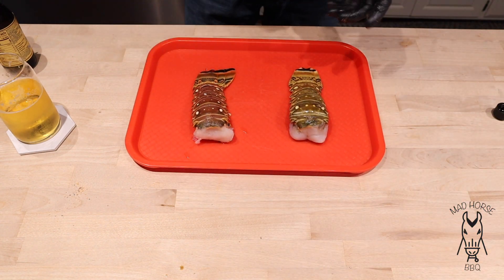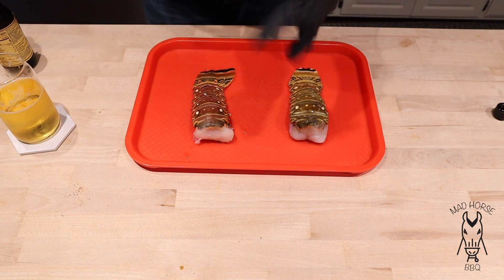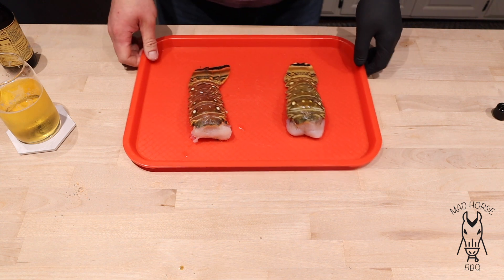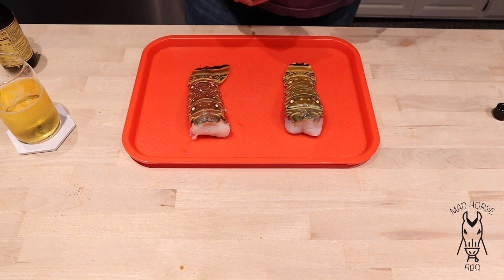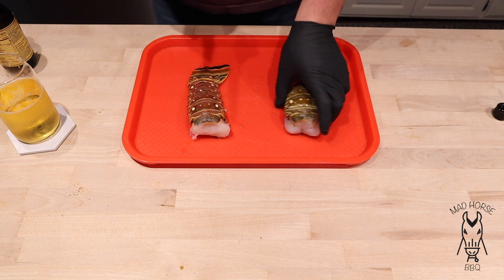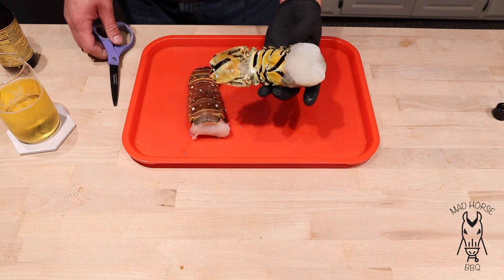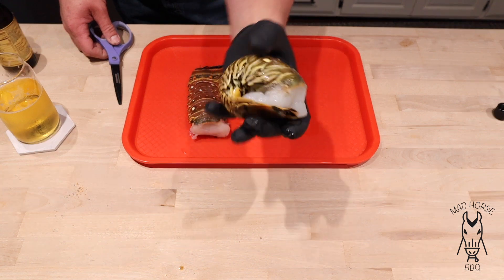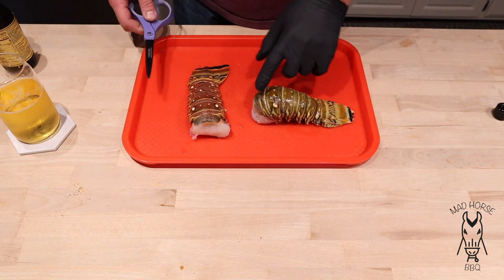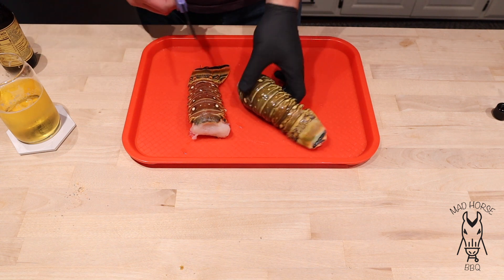Let's go ahead and get the lobster tails prepped up. This is my first time prepping lobster tails - I watched a bunch of YouTube videos and I think I've got it figured out. These are thawed out. The way you can check they're thawed out is if they can kind of bend into a ball and the tail can touch the meat, they're thawed enough. What we're going to do is cut down the middle of the shell - trying regular scissors here.